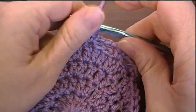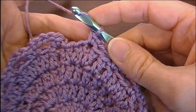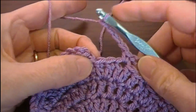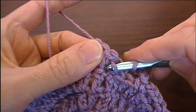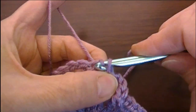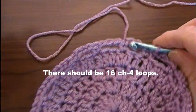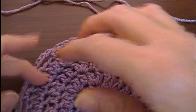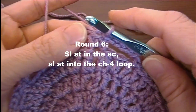Do that all the way around the circle. At the end, chain four, skip two, and slip stitch in the chain one — one, two, three, four, skip two, slip stitch in the chain one. Slip stitch into the chain one just like so. We should have 16 chain-four loops, so you can count those all the way around to make sure.